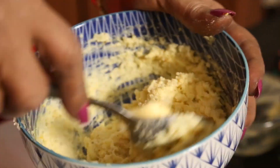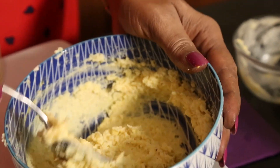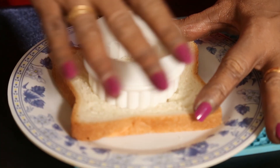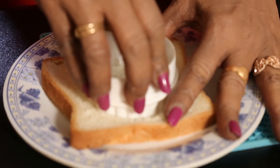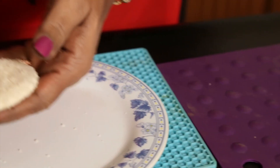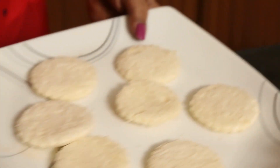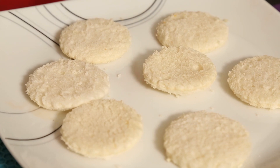Now before I do the filling, there's something else I have to do. If it is for an egg sandwich, you take the bread and cut it with a cutter — whatever size you want, two to two and a half inch rounds. You cut like this, and I have already cut and have the shapes that we need for it.